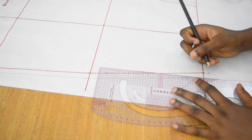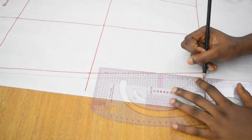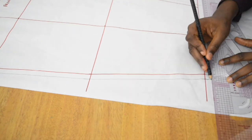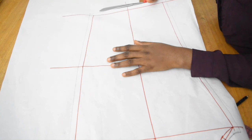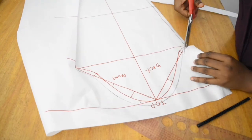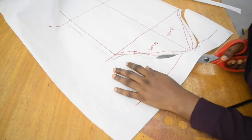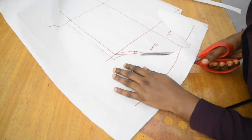After joining, we cut out the sleeve pattern. For the bottom, please don't just follow the slant — draw it straight down so that when you fold it, it will align properly. We are now cutting the pattern and we are done.